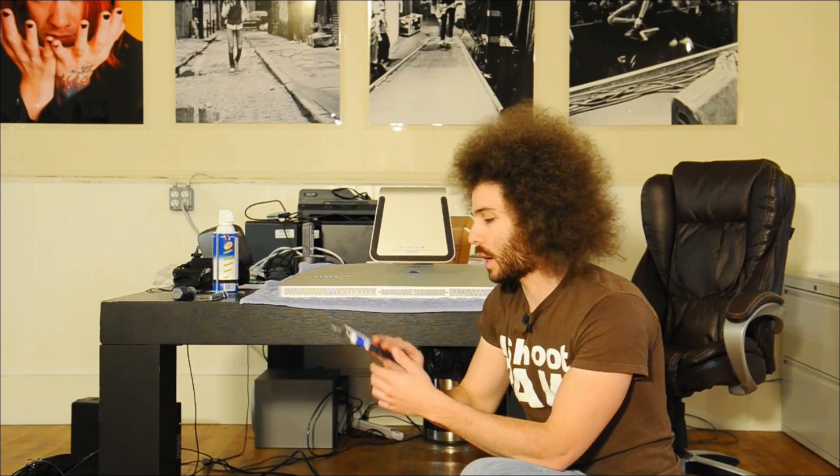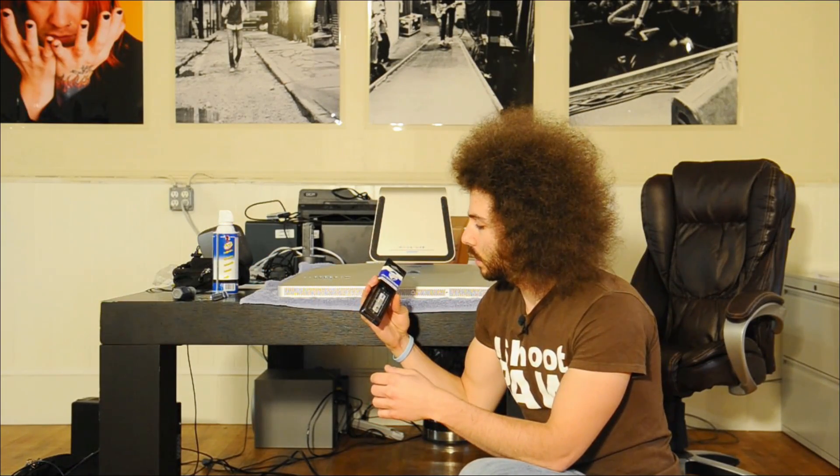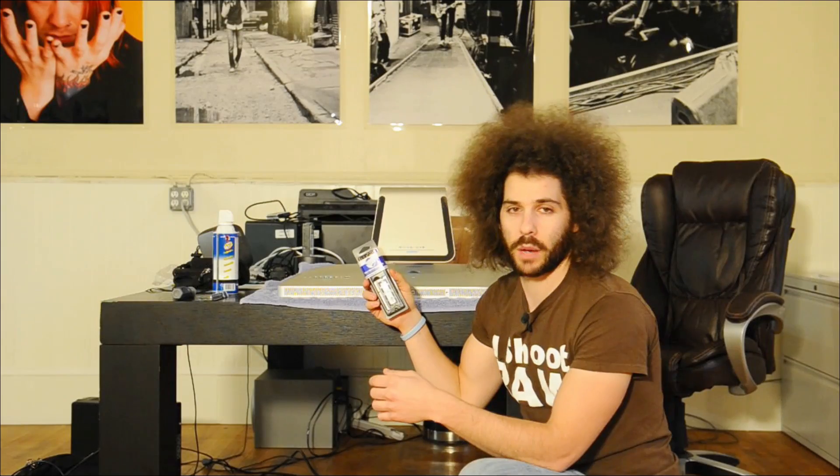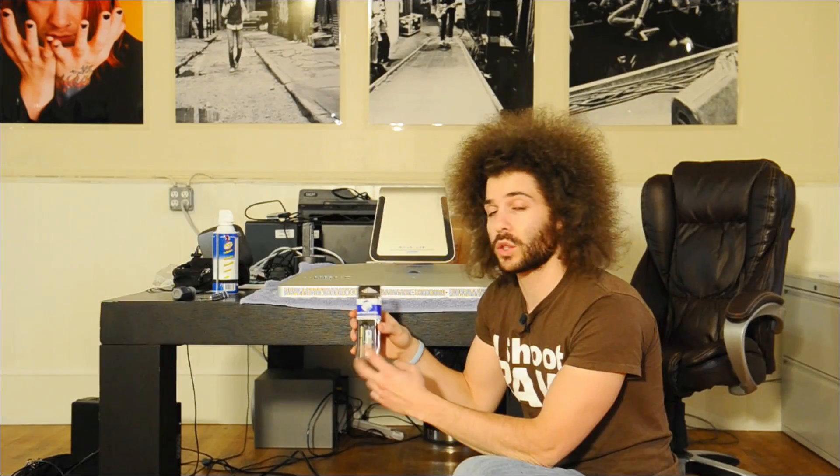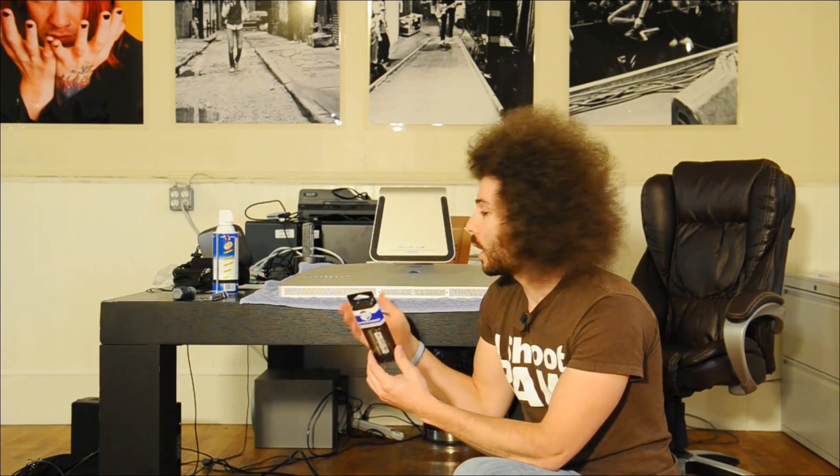I have 12 gigs of RAM in here — two 4-gig sticks and two 2-gig sticks. I'm taking out the two 2-gig sticks and replacing them with some Other World Computing RAM chips — SIMMs. So I've got two 4-gig SIMMs, which means I'm going to have 16 gigs total.